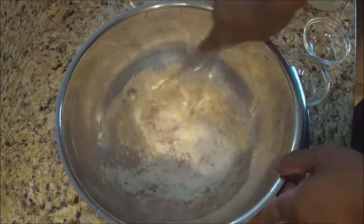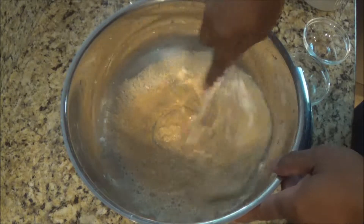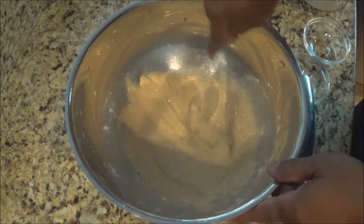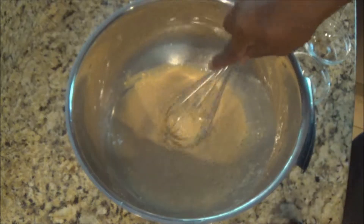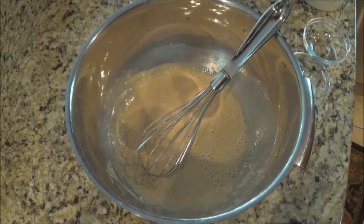I'm going to take all those ingredients and give it a good whisk. Make sure it's all incorporated. So there you have it — real simple. And we're going to get our fish, and I will show you what you will do next.